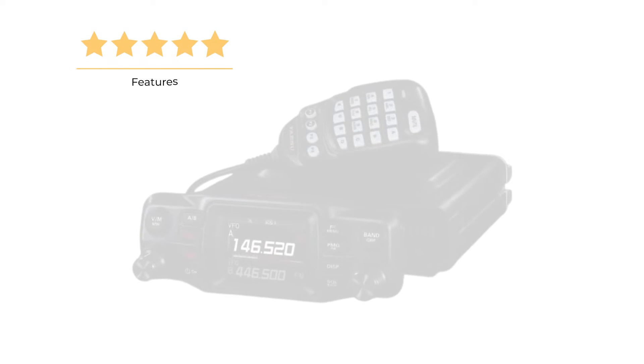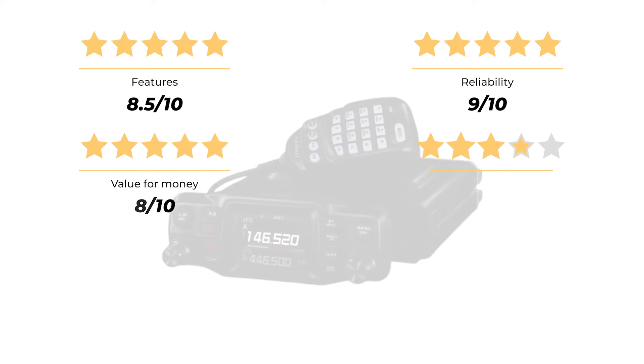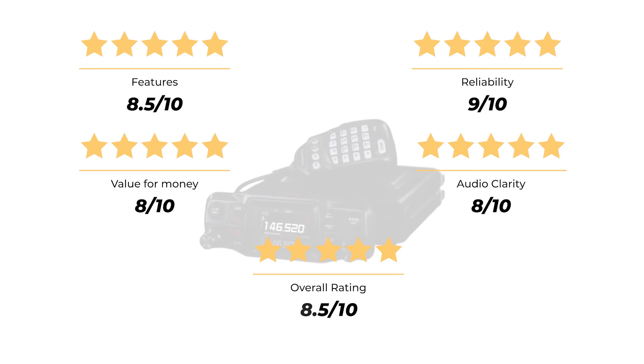So how does it score? For features, I'm giving it an 8.5 out of 10. It earns a 9 for reliability, an 8 for value for money, and another 8 for audio clarity. That puts its overall rating at a respectable 8.5 out of 10.